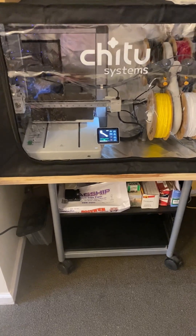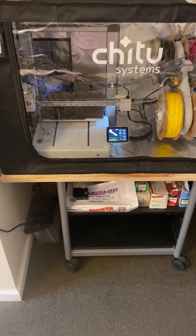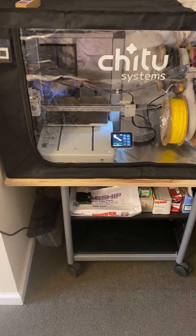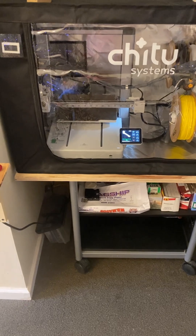It was quite an experience moving it by myself from the other table to here. I had to keep it all together, so I took the filament off to make it a little lighter. Got it in there and everything's going.